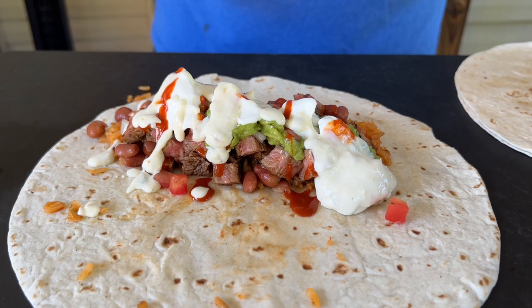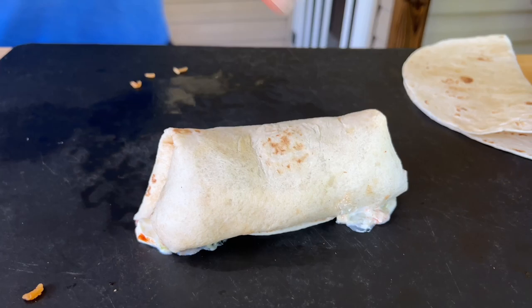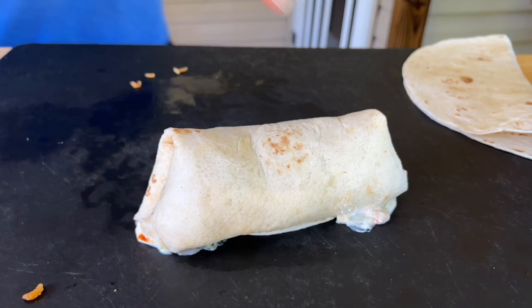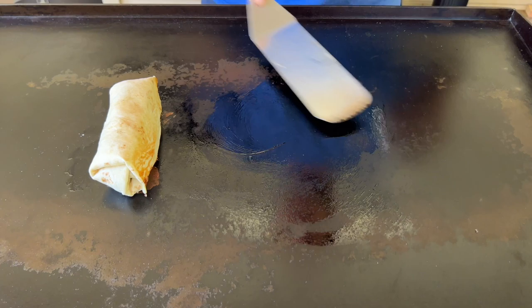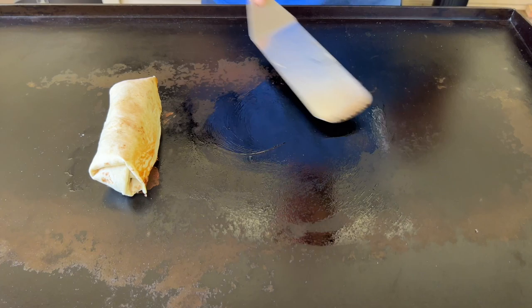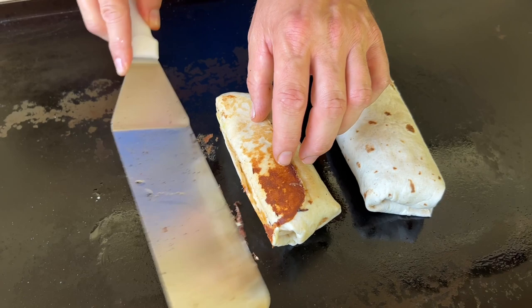Last but not least, don't forget some of that cheese sauce — you can also use shredded cheese. Here's the trick: wings, V, up and over, grab the ingredients, back, left, right — just like that. Now we're going to put that on the flat top and start grilling it. The flat top is just on low. Seam side down — lightly oiled — and just do it all the way around.